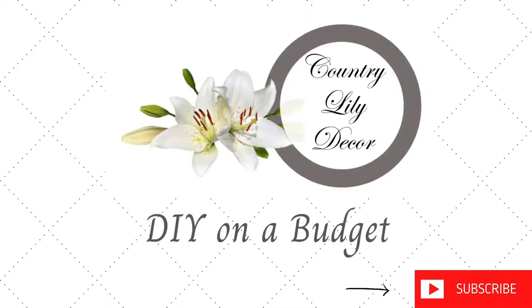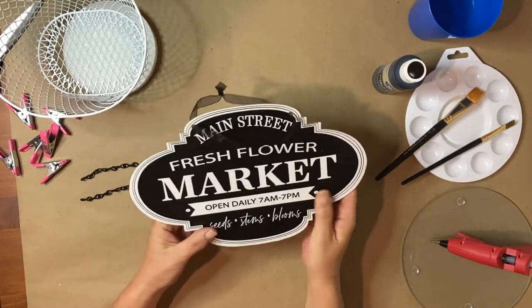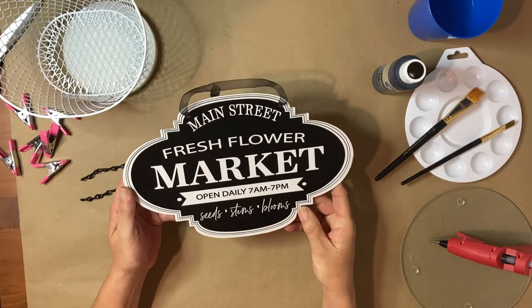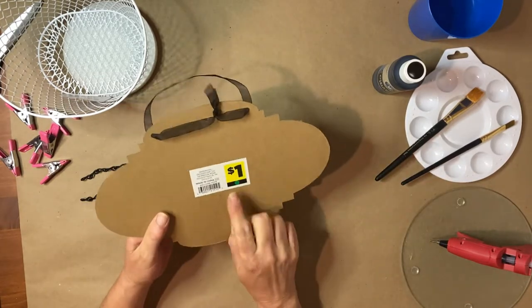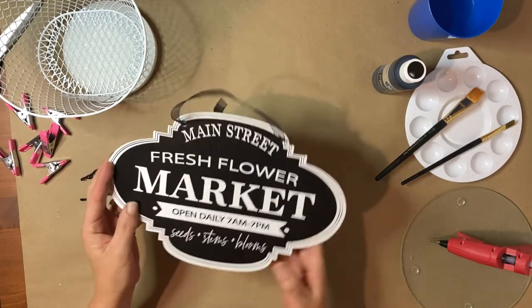Hi, my YouTube friends and welcome to my channel. Today's DIY is a flower market sign. I found this cute little sign at Dollar General for a dollar and I thought I had a great idea of a cute little sign I could make to hang up in my dining room.